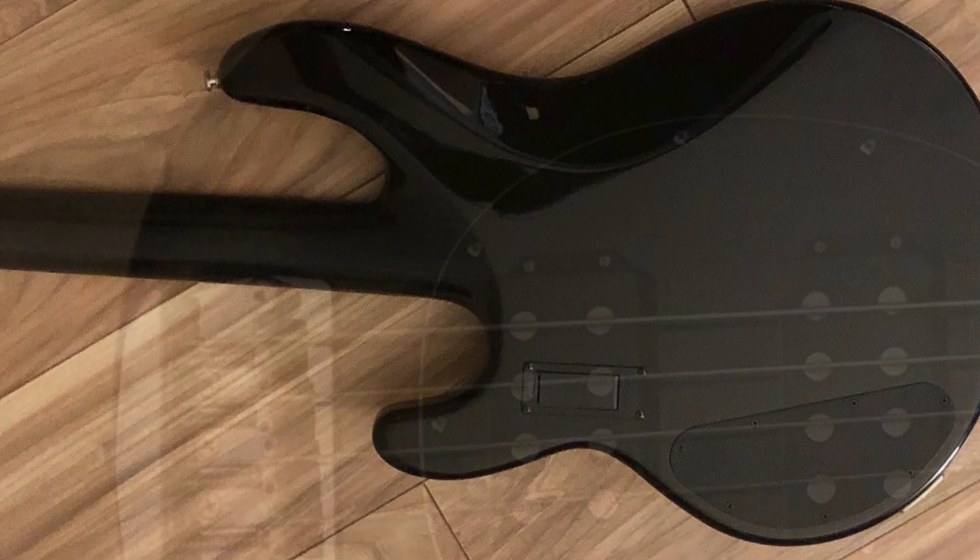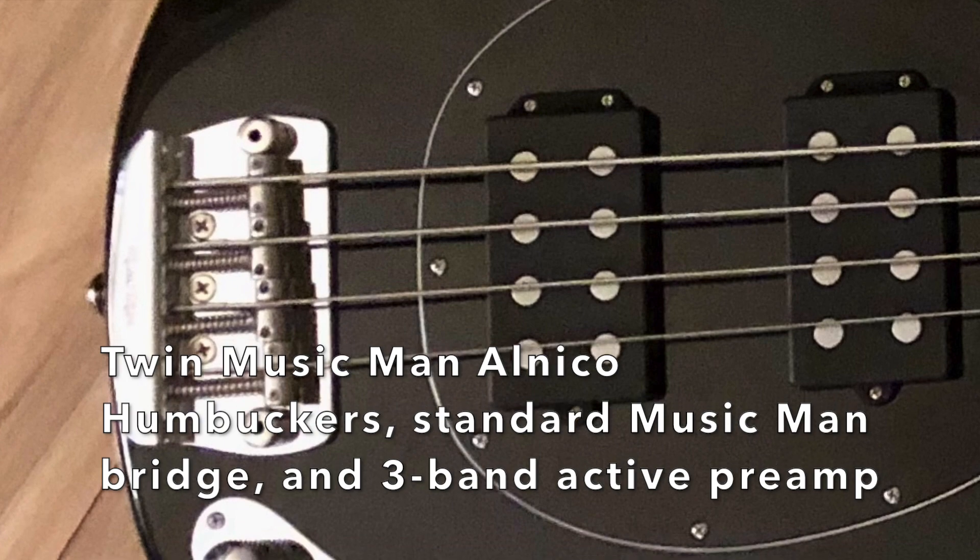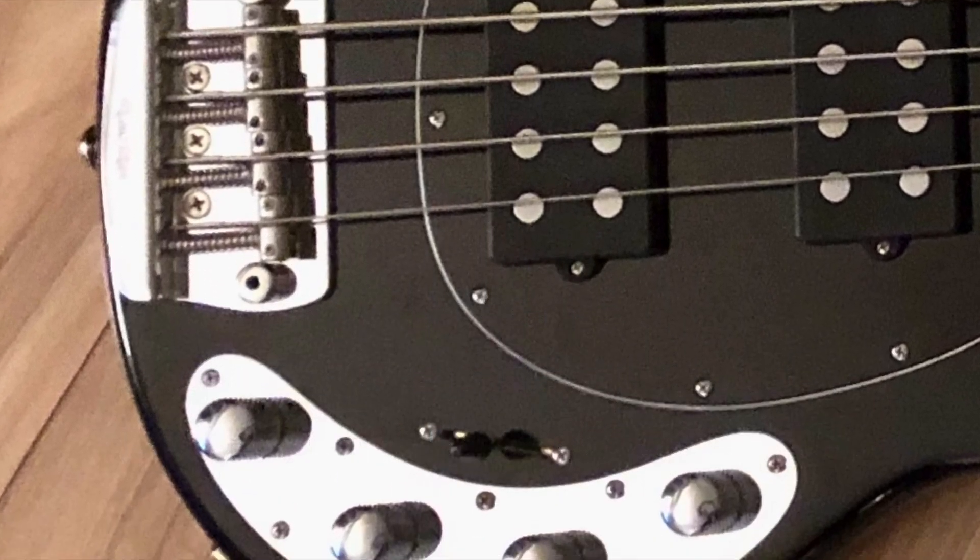It also has twin Music Man alnico humbuckers, a standard Music Man bridge, and a three-band EQ. Let's take a listen.